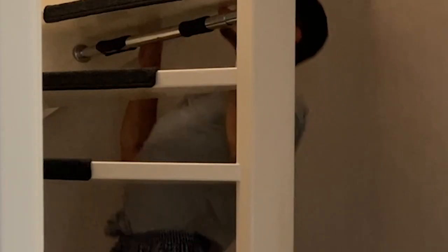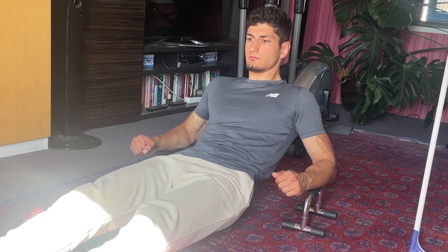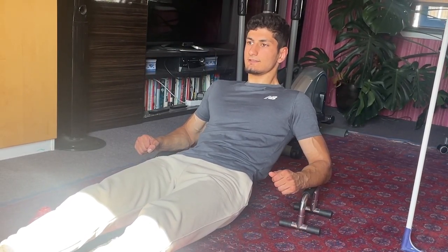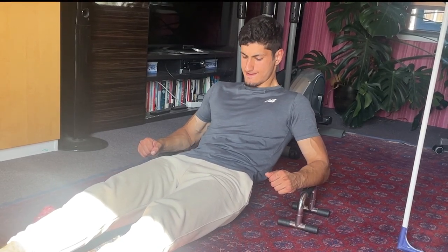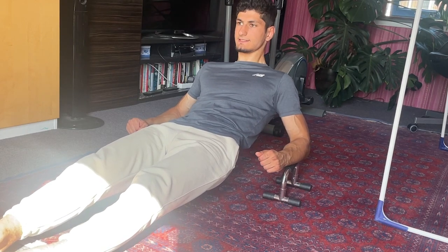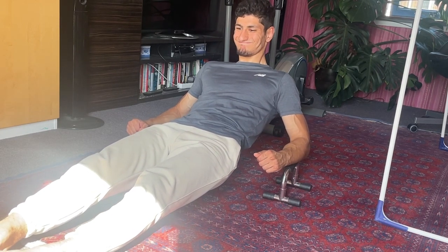If you don't have a pull-up bar, you can use the bottom of your stairs. I actually prefer this to the pull-up bar as it requires you to grip harder, which increases grip strength. If for whatever reason you're unable to do a normal pull-up, you can do reverse elbow pull-ups. I'm using some push-up bars — anything that gives you some height and you can balance yourself on is fine. Go down and pull yourself up using your back muscles.